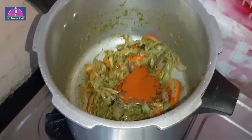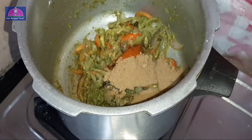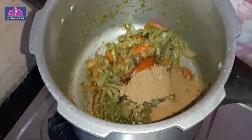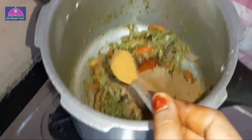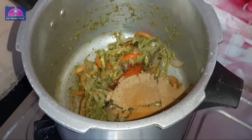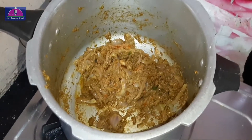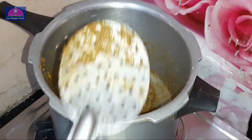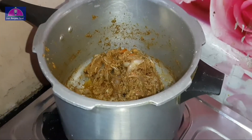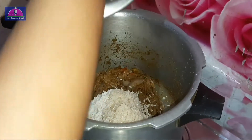Add 1 spoon, and 1 teaspoon of soy sauce. Add 1 teaspoon of garam masala and mix it up.